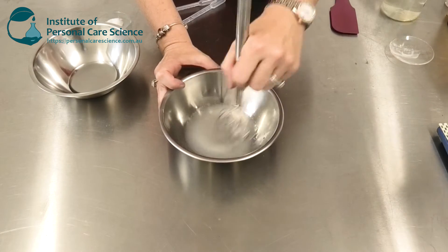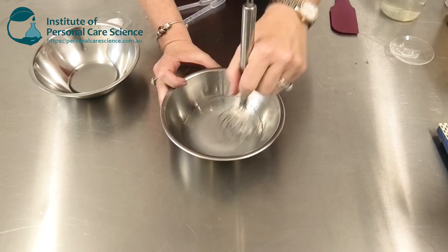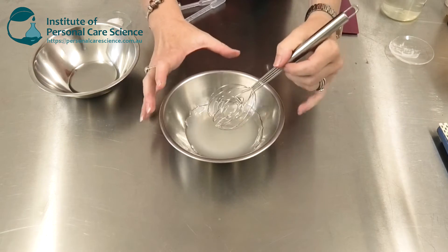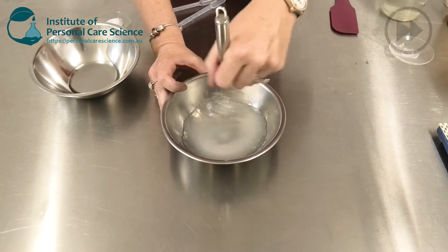One of the great things about diutin gum is that not only is it really stable in an acidic environment, it's also non-tacky, which means this gel product doesn't feel tacky on the skin of the user.